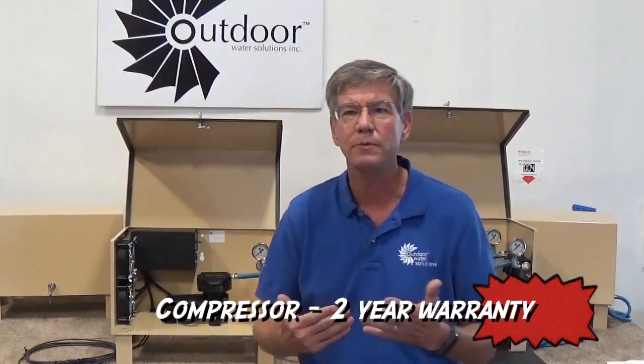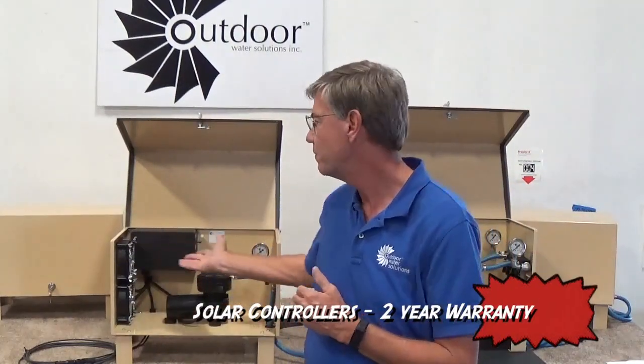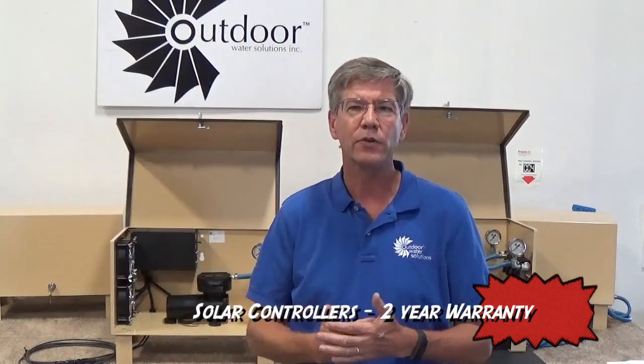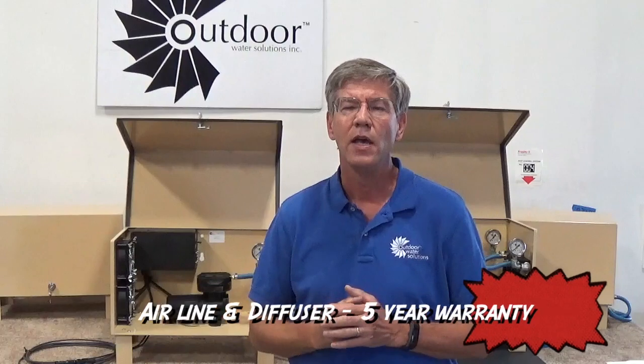One of the other great things about the system is we have a two-year warranty on the compressors, a two-year warranty on the solar controllers and all the electrical components, a five-year warranty on the air line and the diffusers, and lastly, a 15-year warranty on the solar panels.